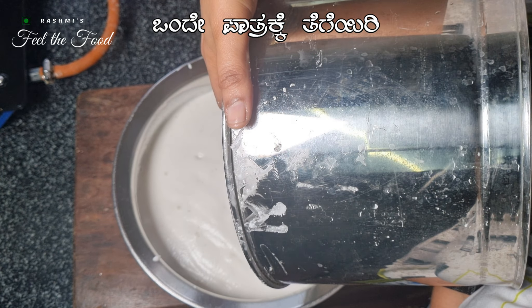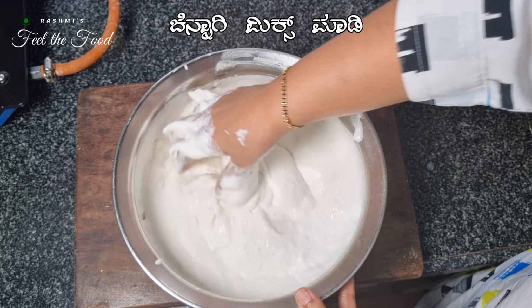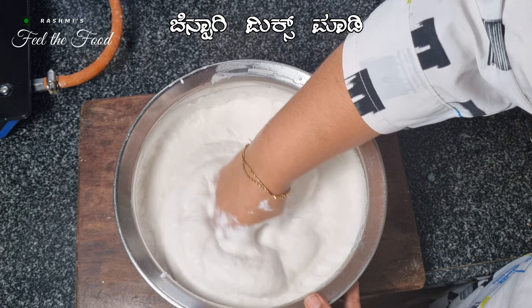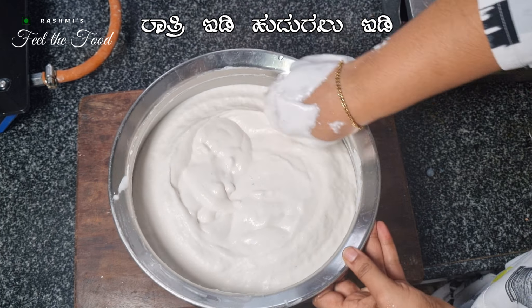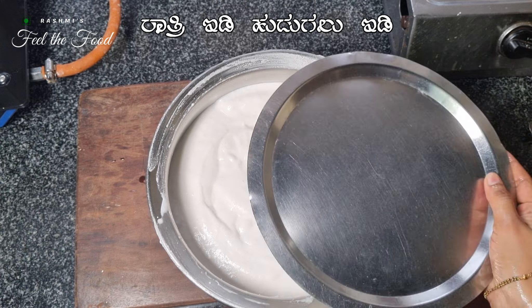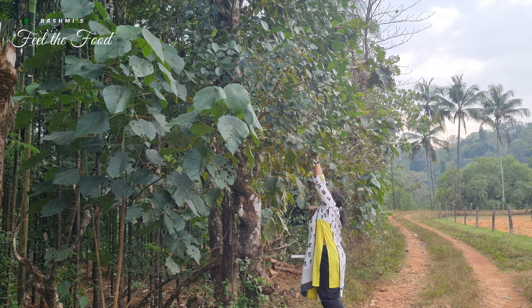Instead of grinding the rice, you can use store-bought rice idli rava and maintain the same proportions — that is, one part urad dal to two to two and a half parts idli rava. Simply wash the rava, drain the water, and add it to the urad dal batter. This will be much easier than soaking and grinding the rice.